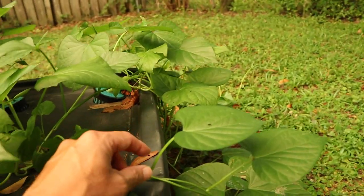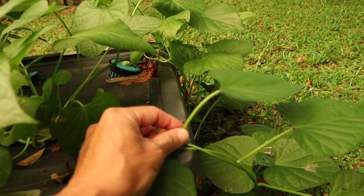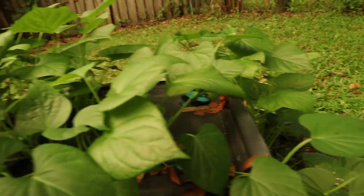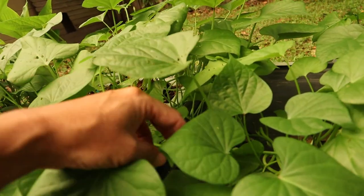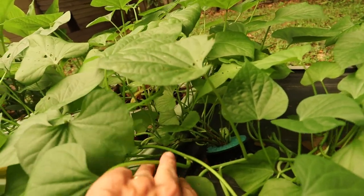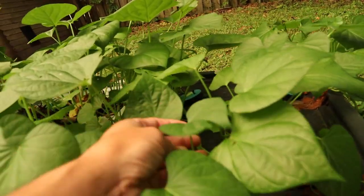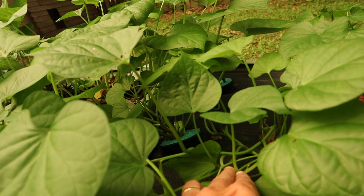When you go to eat these, you can take that shoot, cut it down here and eat that whole thing. The bigger leaves, the shoot gets a little tough. You might not want the shoot on that — you might just want the leaf. But these little small ones, you can cut the shoot right there.